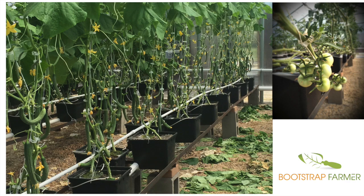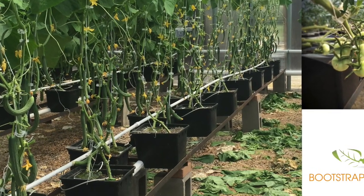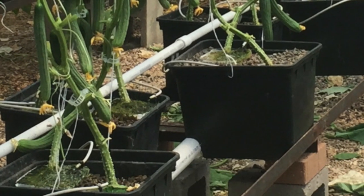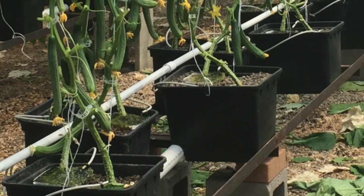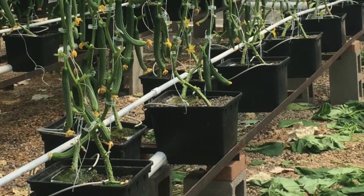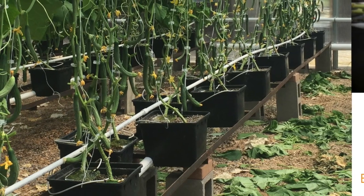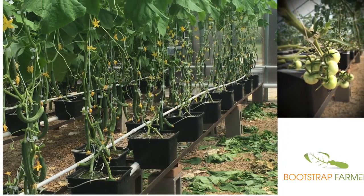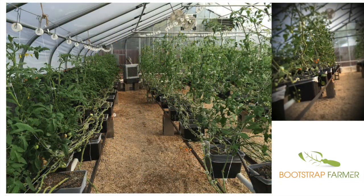This shot is right before a cucumber harvest — we defoliated the leaves, clipped the cucumbers, then started the lower and lean process. On the right side toward the bottom you can see the Dutch buckets cradling the two-inch drain line that leads to the back wall, where a four-inch drain line carries all the water back into the tank. You can also see the half-inch PVC supply line running on top of the buckets, the white micro tubing going to the Rockwool slabs, and tomato clips on the strings that hinge over and hold themselves in place on the vine.